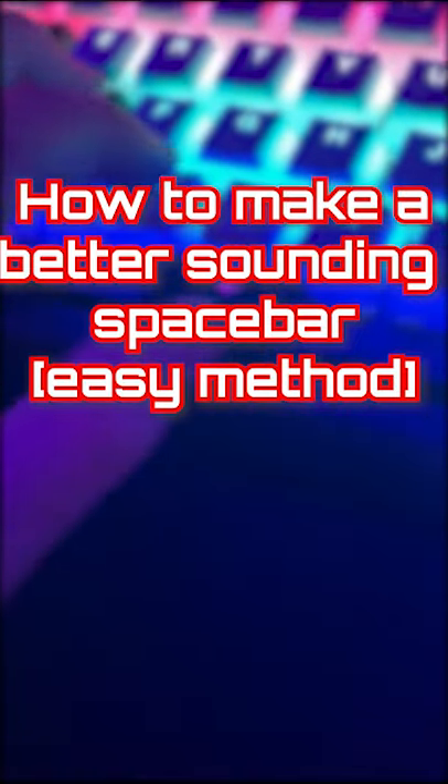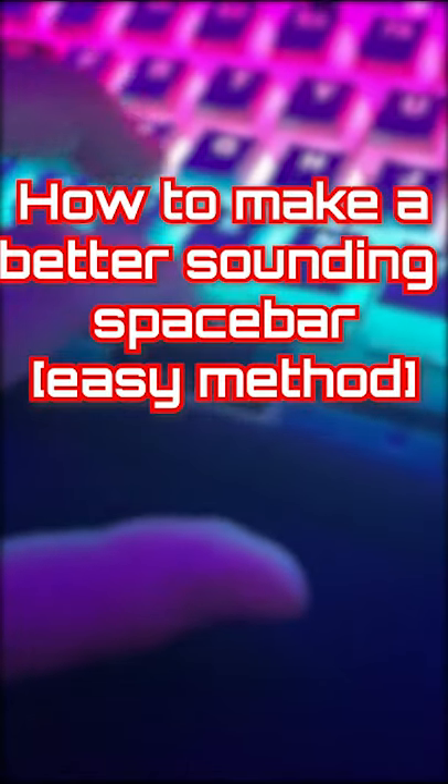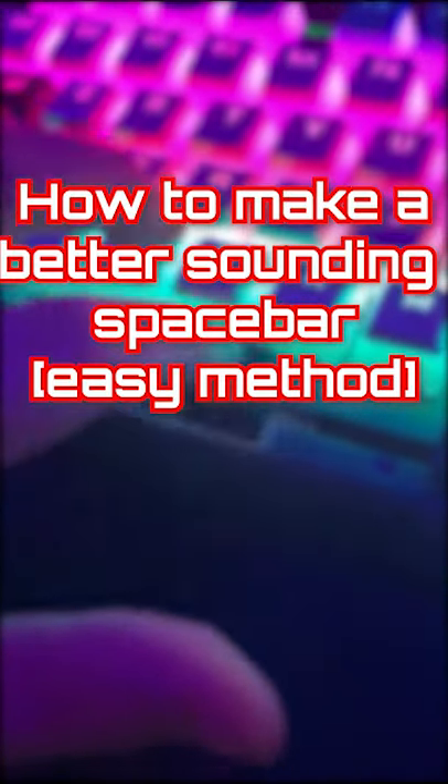This is how to make your spacebar sound better in less than 60 seconds. I just want to clarify that this won't be the most comfortable typing experience, and you may need another caps lock key.